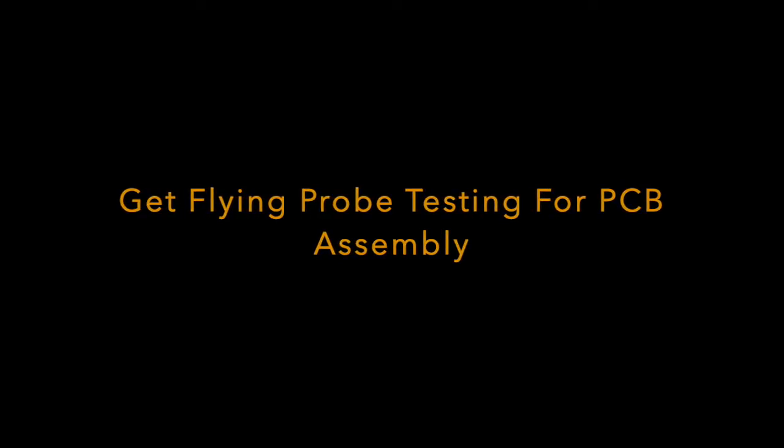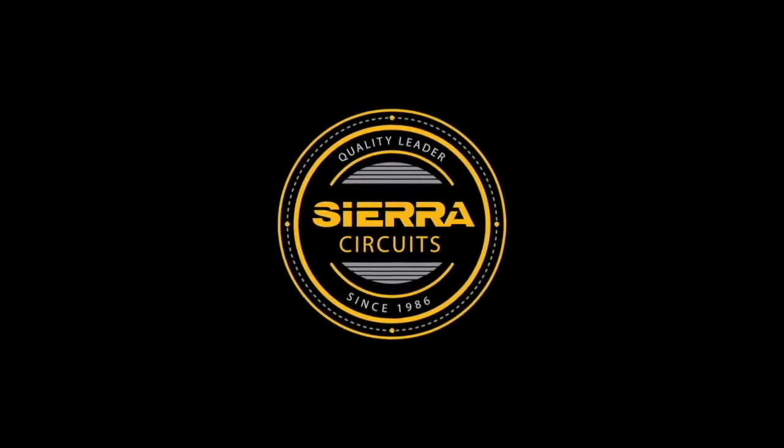The flying probe tester is a reliable and cost-effective method to test the PCB assembly as comprehensively as possible, given the accessibility constraints of a board design.